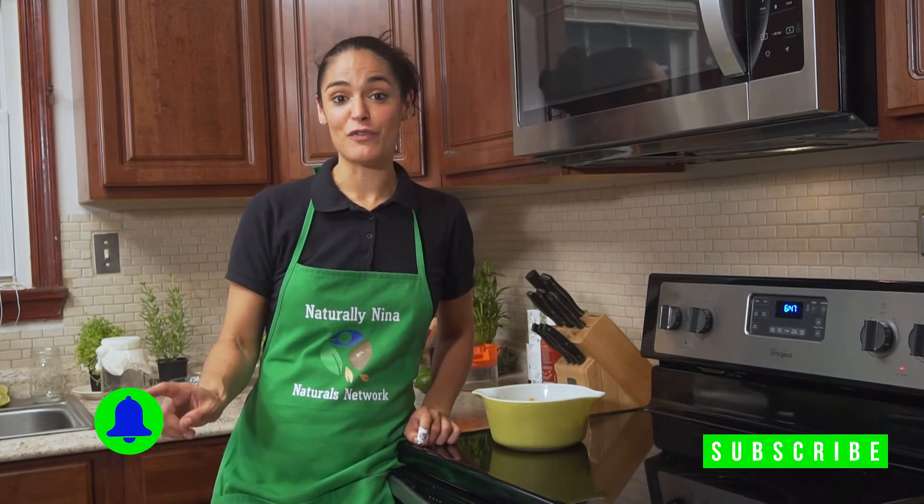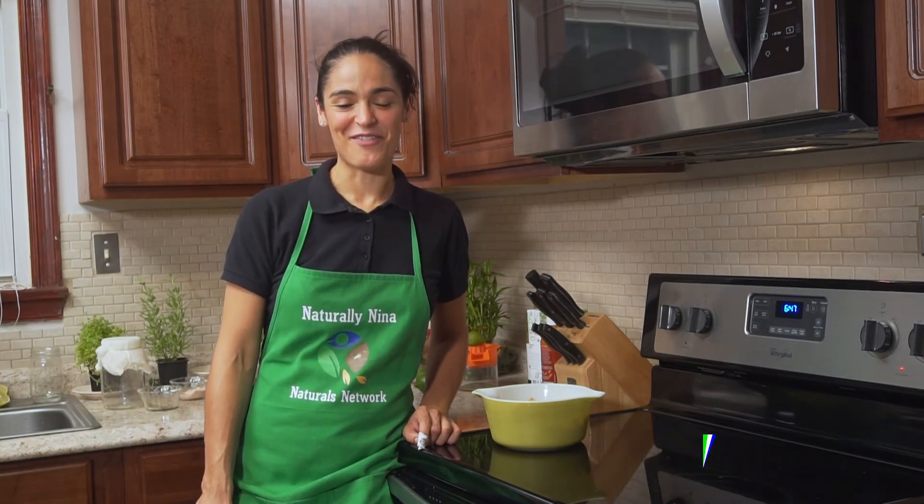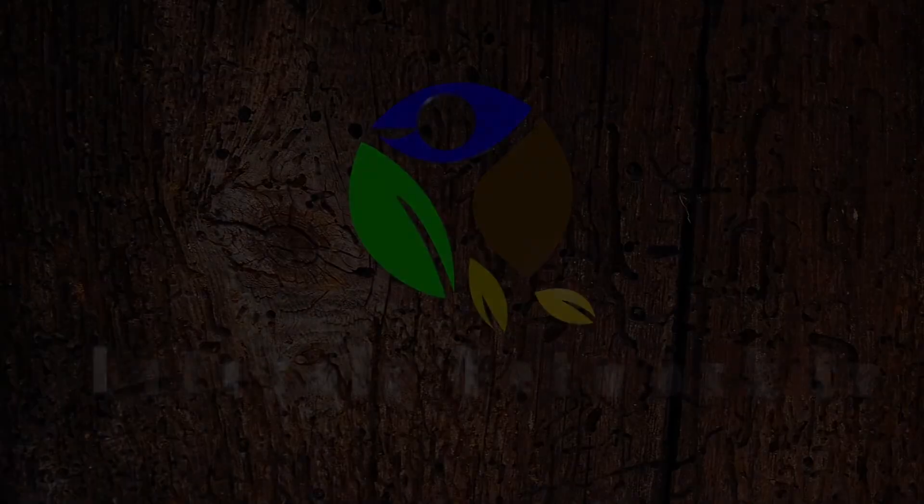Please make sure that you're subscribing to the channel — we really would enjoy your support. Also click the notifications button because we want you guys to know all the things that are coming up on the channel very soon. So until next week, I'm Naturally Nina. I'll see you guys next week back in the kitchen. Have a good one, bye!